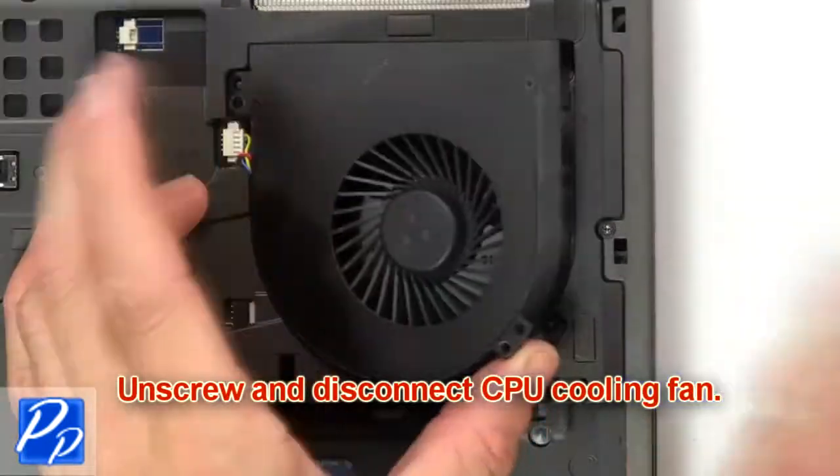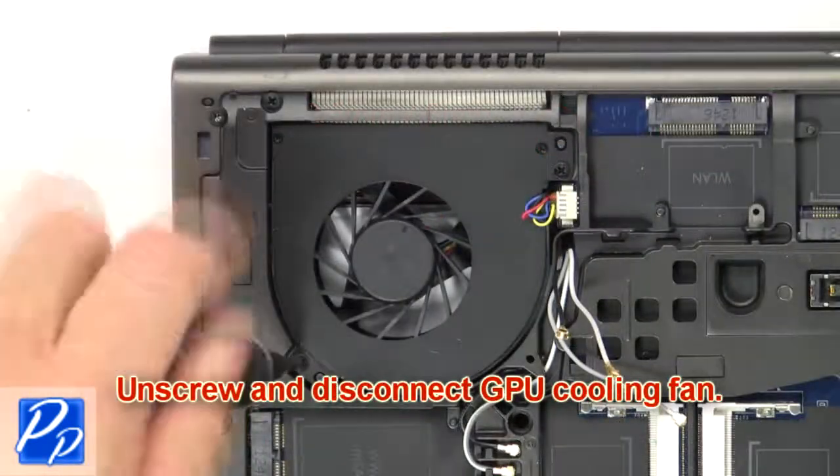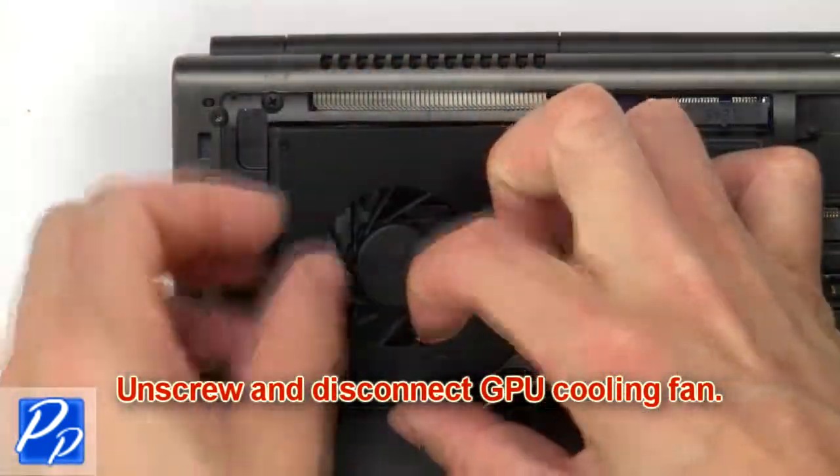Then unscrew and disconnect CPU cooling fan. Then unscrew and disconnect GPU cooling fan.